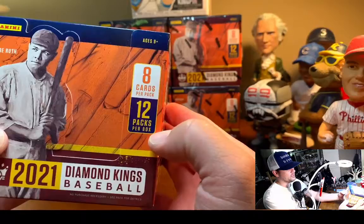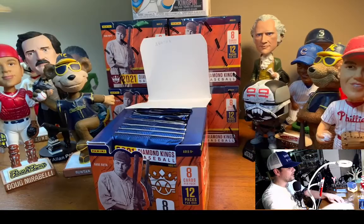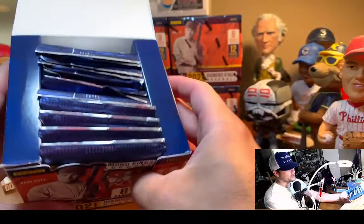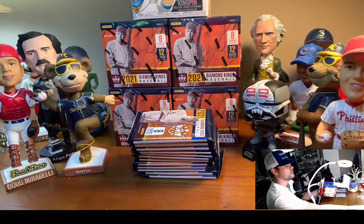So I'll show you the setup. We have 8 cards per pack, 12 packs per box. This is a Panini product, so it's unlicensed. But they do a pretty good job on this product using action shots, so you can't really see the airbrush. Panini seems to offset and box the cards in so they don't slide around too much.